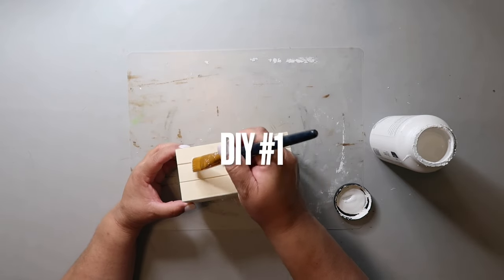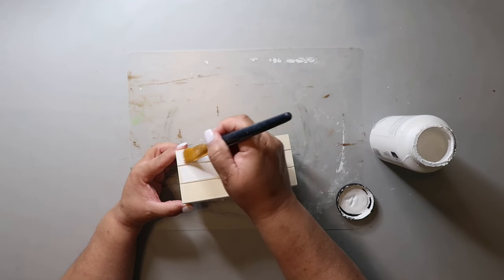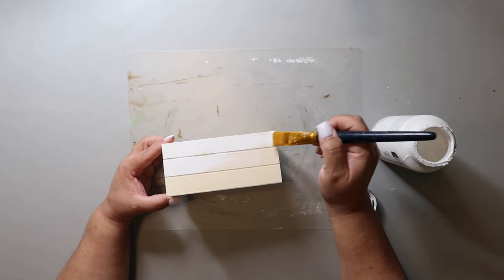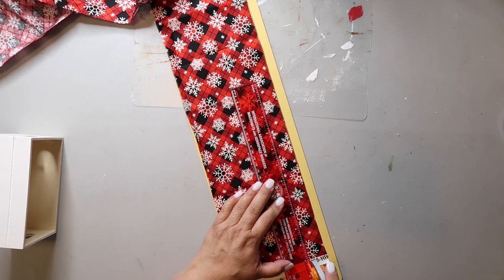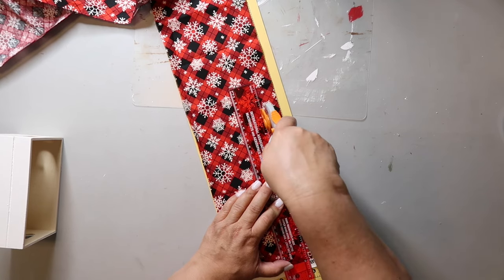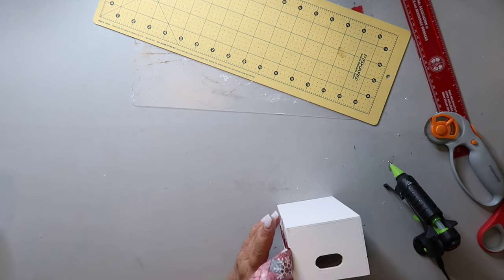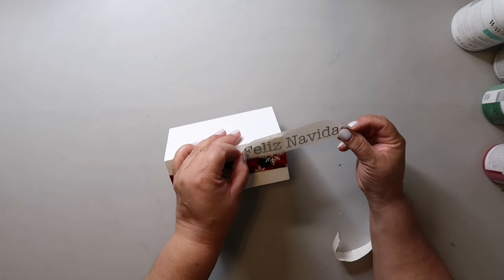Some of this footage is from past videos, so ignore the old 'DIY number one' label — we have 20 today. This is another book stack using a Dollar Tree crate. I'm painting it with Waverly chalk paint in Adirondack. I'm also taking a strip of fabric from Hobby Lobby and using my hot glue gun to apply it all the way around instead of painting. I then cut out 'Feliz Navidad' with my Cricut — it's going to be a double-sided sign with 'Merry Christmas' on the back.